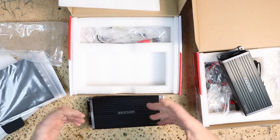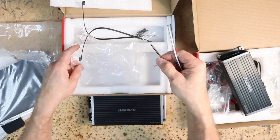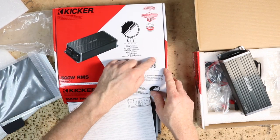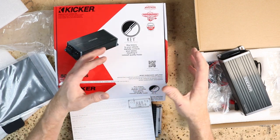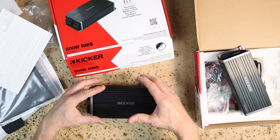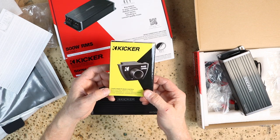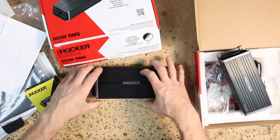Inside the box you have the amplifier, some zip ties, a couple of screws, an Allen key, and the RCA inputs, plus the quick setup guide. On the outside of the box there's a QR code — scan it and it takes you to the instruction manual on their site so you can set up the amplifier. There are also test tones you'll need to download. One thing not in the box is the bass knob — if you want one, pick up the CX ARC bass controller separately.